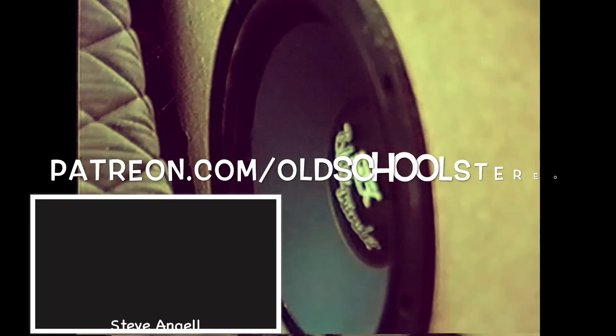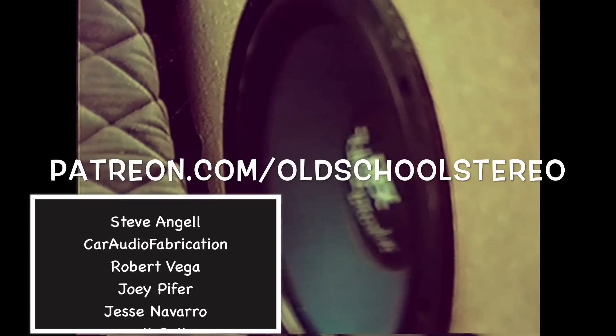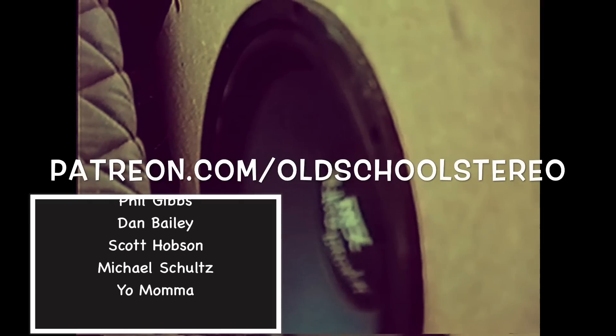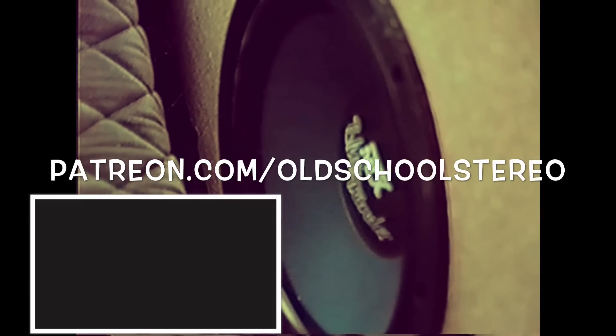Big shout out to my Patreon supporters — go to patreon.com/oldschoolstereo and you can help me make videos like this, help me pay for all the costs to run Old School Stereo. Appreciate your support — until next time, I'm out of here.